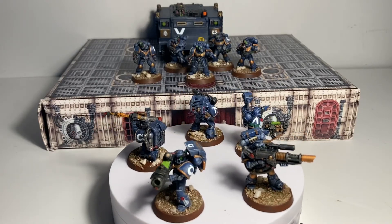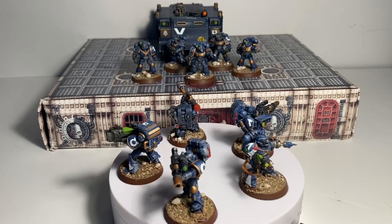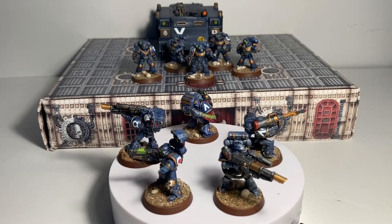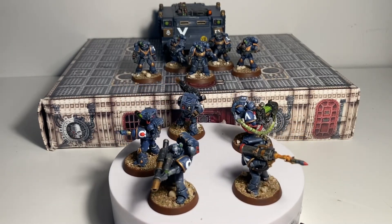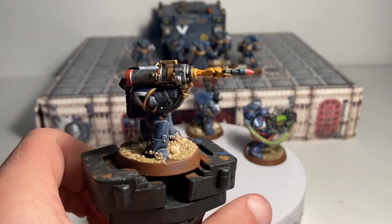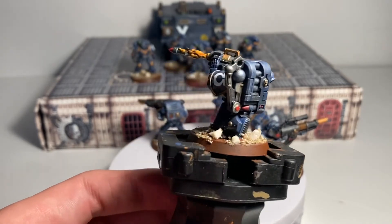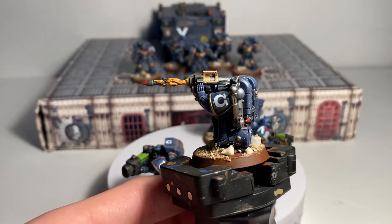So guys, here is the 10-man squad of Devastators. As you can see on the turning table, we have the actual five from the box set, then we have the five that I made using the tactical squad parts, and then at the very back we actually have a Rhino that is dedicated to this squad. First I'll show you a little close-up on the five at the front. Here is the first one with the missile launcher — missile launcher actually firing in motion — which I find really really cool, and of course he's kneeling.